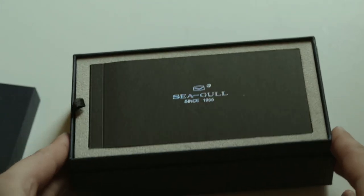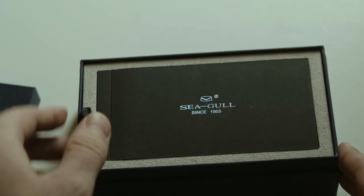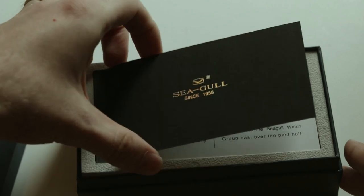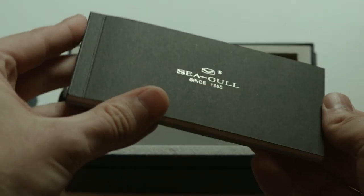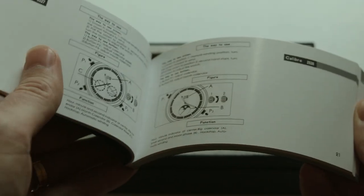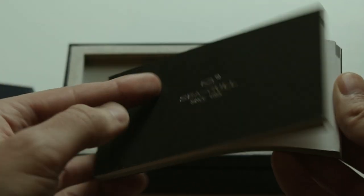And the box is blue with a paper sheathing. And when you slip it out and open it up, you are firstly met with the manual, as usual. And this manual, as stated before in my other Seagull video, contains the manual for every Seagull movement ever made. And then you remove that layer and are met with the watch itself.